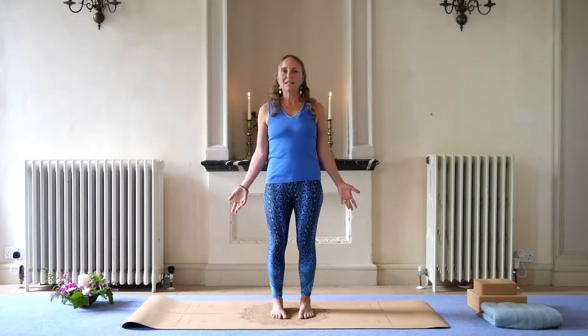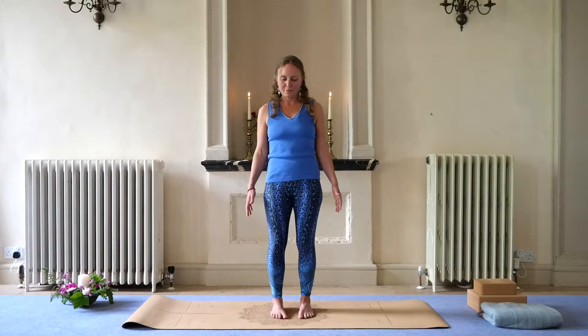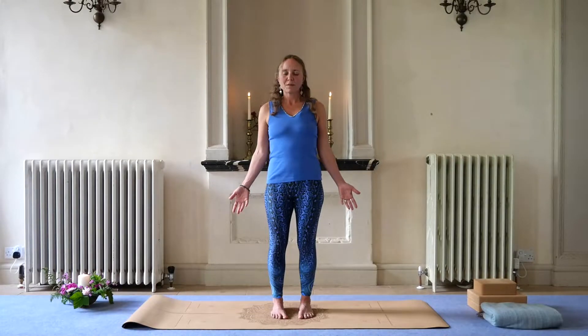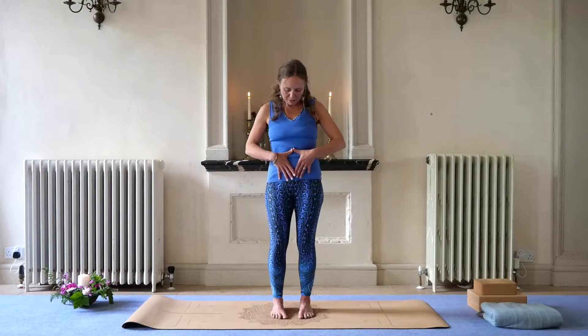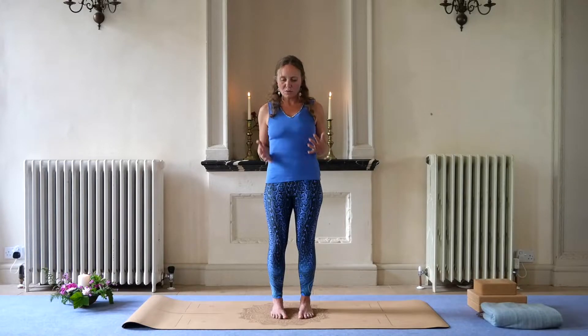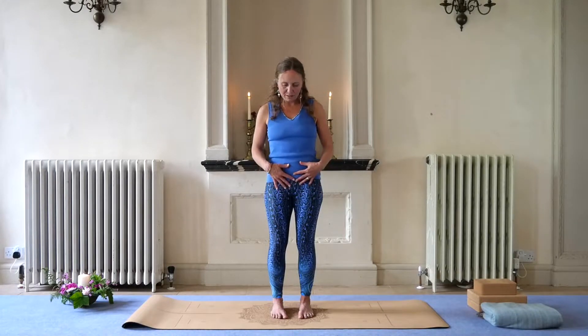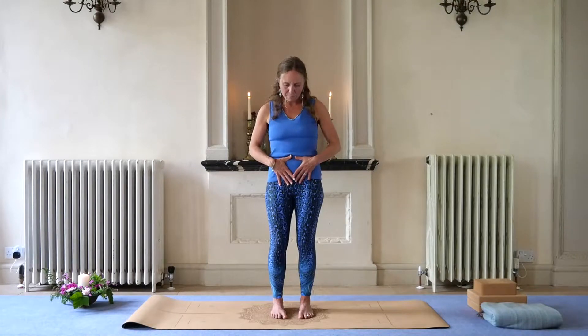Inhale, releasing. And exhale, gently closing — feeling the lifting. Inhale. And exhale — lovely. Feeling the expansion of your belly as you inhale, around the ribcage and around the chest. And then a gentle softening of these areas as you exhale. Opening, and gently lifting and engaging as you soften on the exhale.